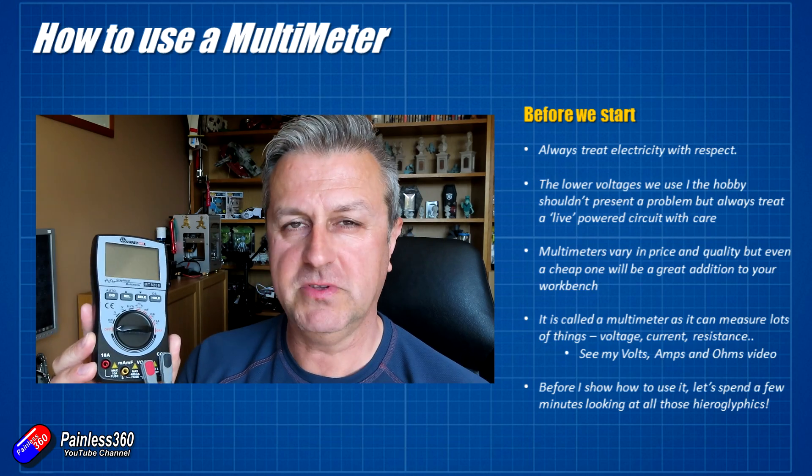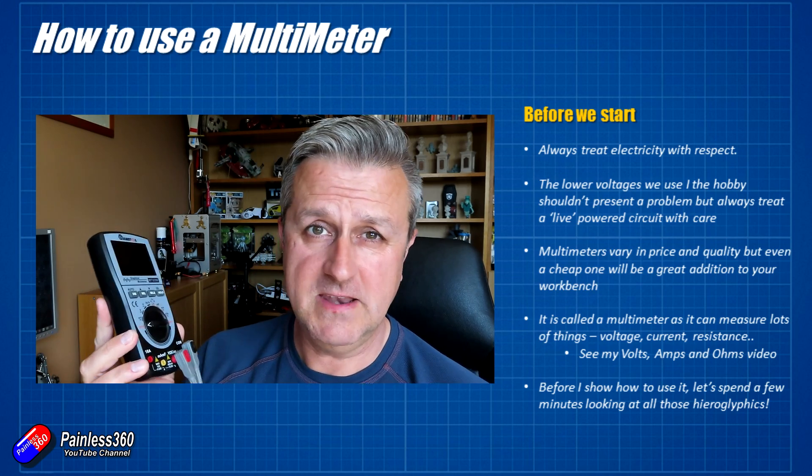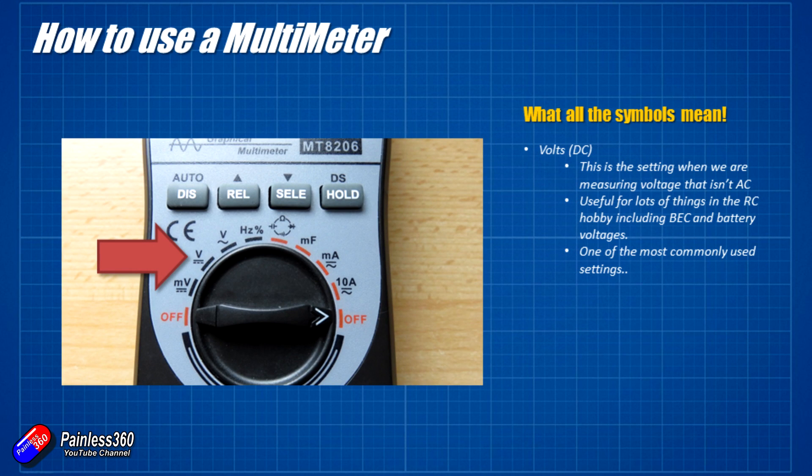Let me go through all the symbols and then show you how you use this in anger. The first thing we'll look at is the voltage measurement. On this particular multimeter these are all on the left hand side. The first one we'll look at is DC volts — direct current or DC volts is what you get out of a battery and is very heavily used in electronics and radio control. This is one of those settings I use an awful lot in the hobby, just to see exactly how much voltage is getting to a component, either when I'm setting up or when I'm troubleshooting.